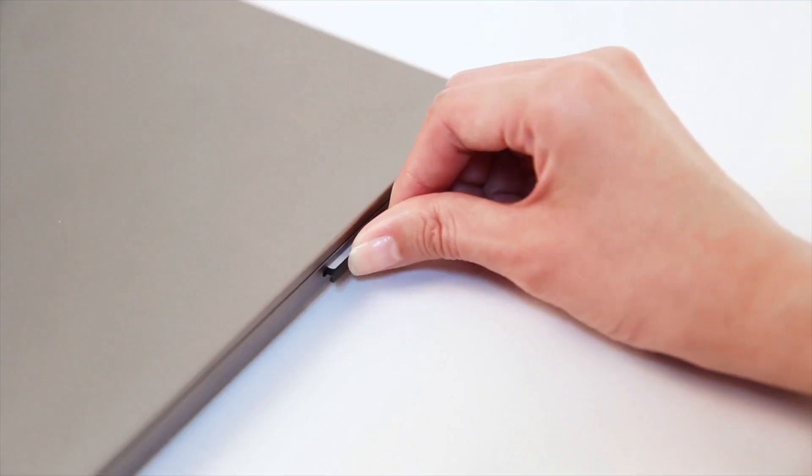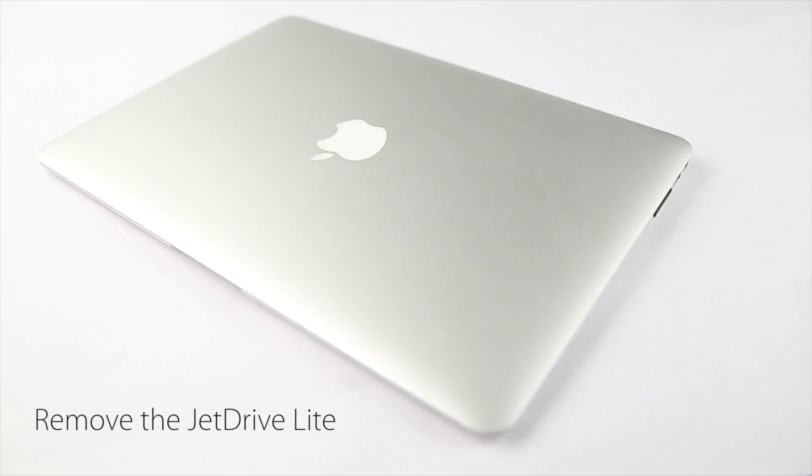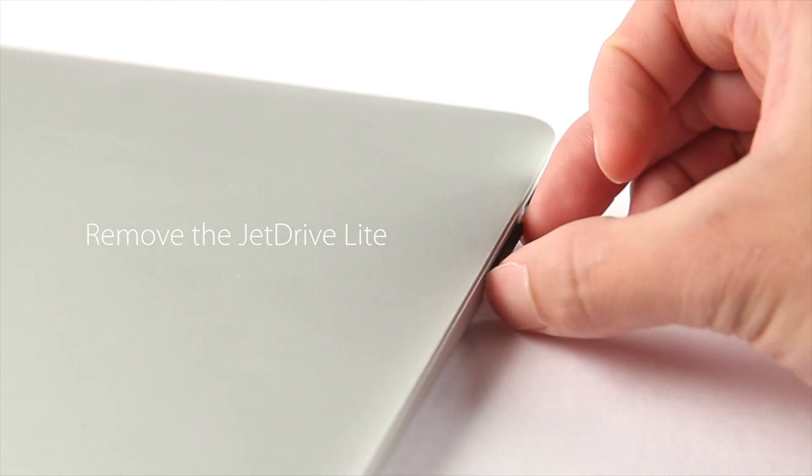Then one product came to my attention: the Transcend JetDrive Lite 300. I purchased this product from Amazon. This is the product — this expand memory card has a capacity of 256 gigabytes. It's very lightweight.